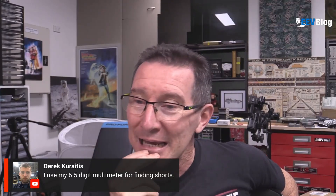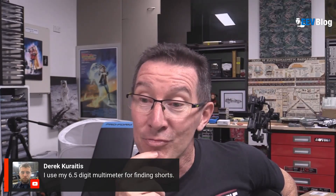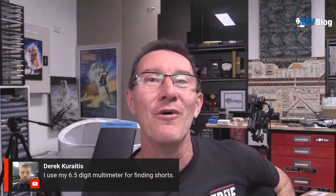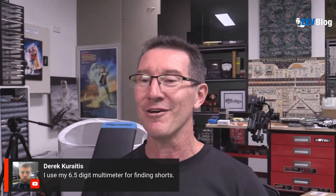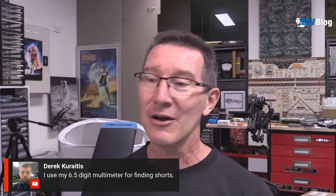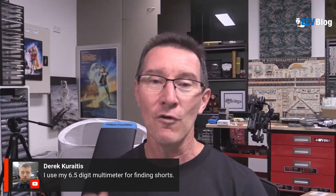We had a HP six and a half digit meter in there, and I discovered that it was brilliant for tracing down shorts. I was only young — I'd never had this sort of precision meter before. I was used to my three and a half digit multimeter, or my analog multimeter before that.